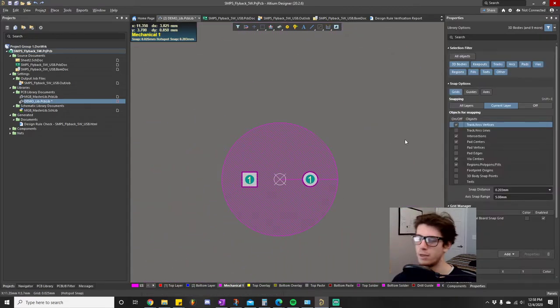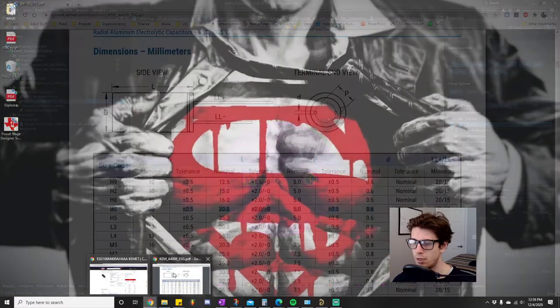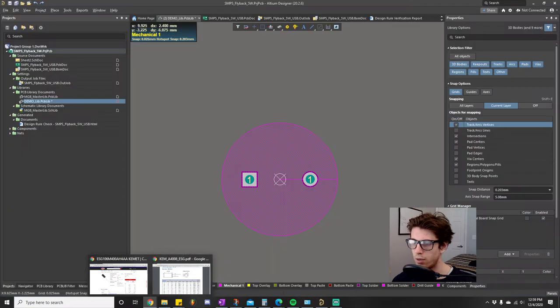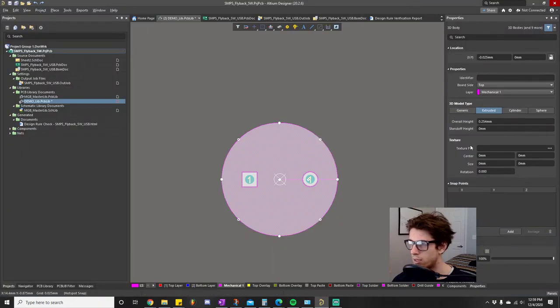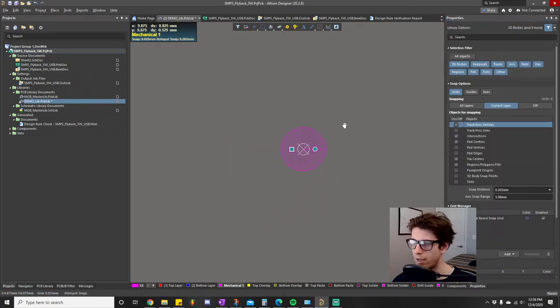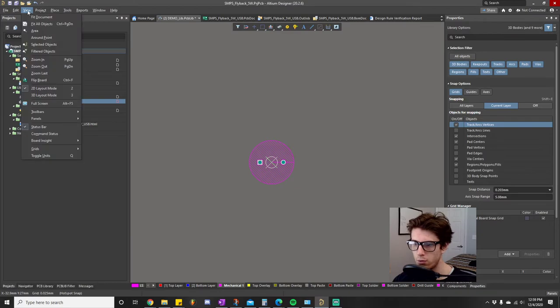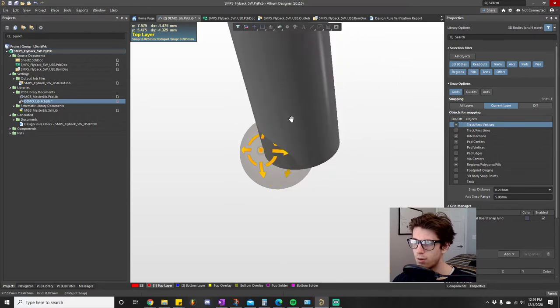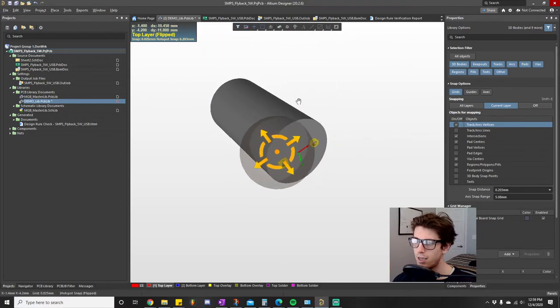Now we adjust the height of the extruded body. The datasheet shows the height 'L' is 20mm plus 2mm, so the overall height is 20.2mm. We set the extruded overall height to 20.2 millimeters. Now go to View > 3D Layout — and it's a circle, it's a can! This is extremely valuable for mechanical engineers who need this information when designing an enclosure.